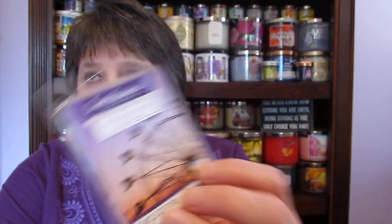Some people I've talked to have been very disappointed in the Walmart wax this season, and I have to say I am very much in agreement — I am very underwhelmed by a lot of it. My thinking is there is a lot of it that smells like berries. This one is the Sensationals Festive Vibes Sunset Berry Bliss — I know why this smells like berries, and it's a very good berry smell. That one I would get again.